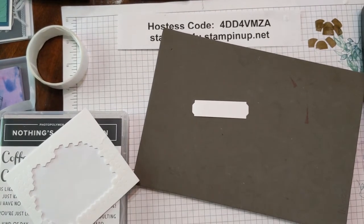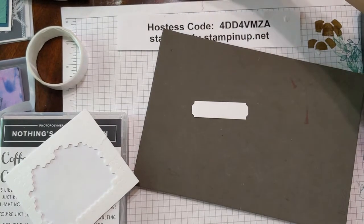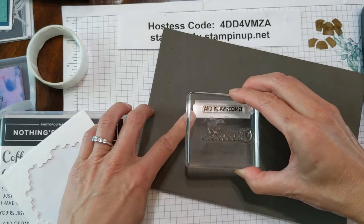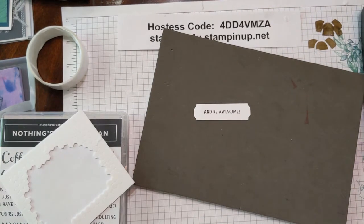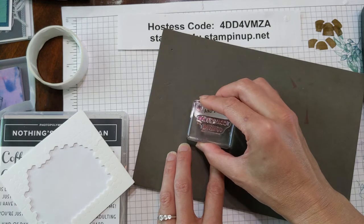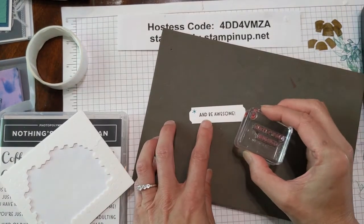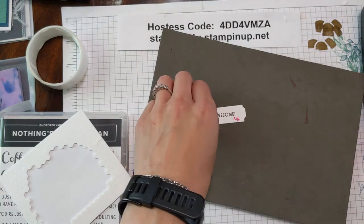We're going to use the saying 'and be awesome' in espresso ink, and just center it on top. We're going to come back in with that little star to tie it all together — one in the corner in Bermuda Bay, then wash that off on our chamois cloth. Then do two in the corner with our magenta. Whoops — two sides to every paper!